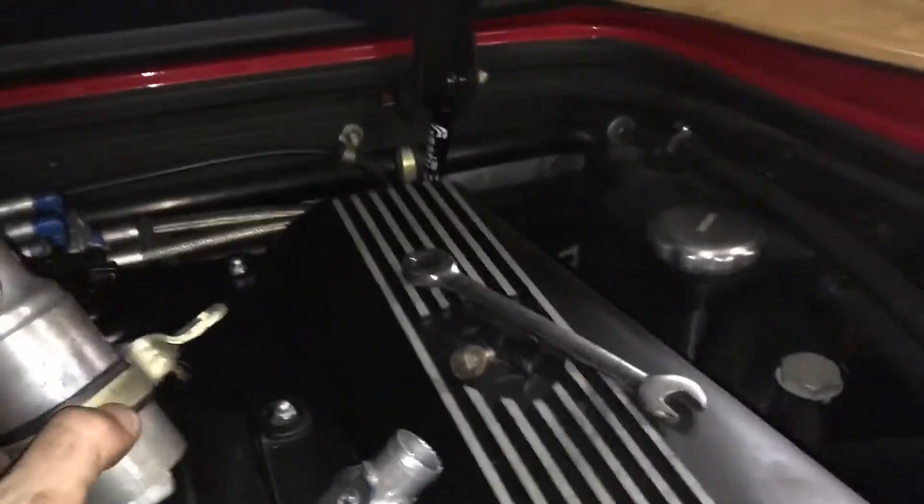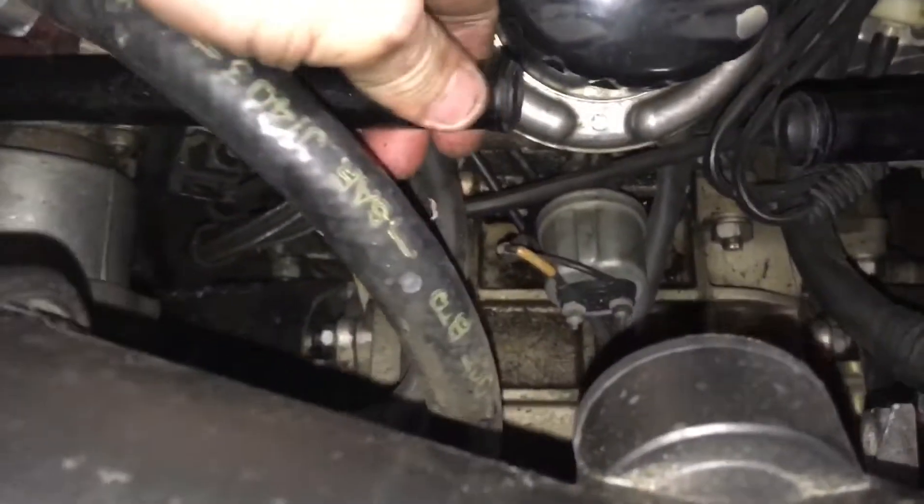There's our T-piece and there's the old idle control valve. There are the two lead pipes, and in there is where the ICV actually goes.